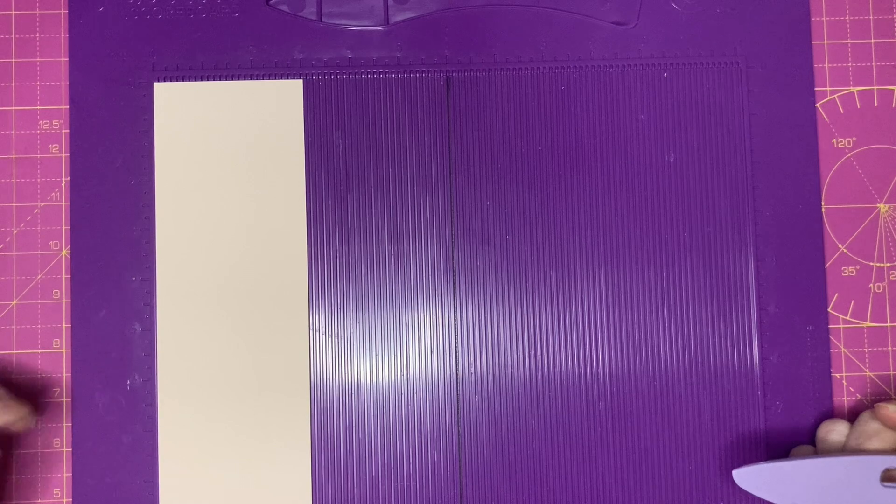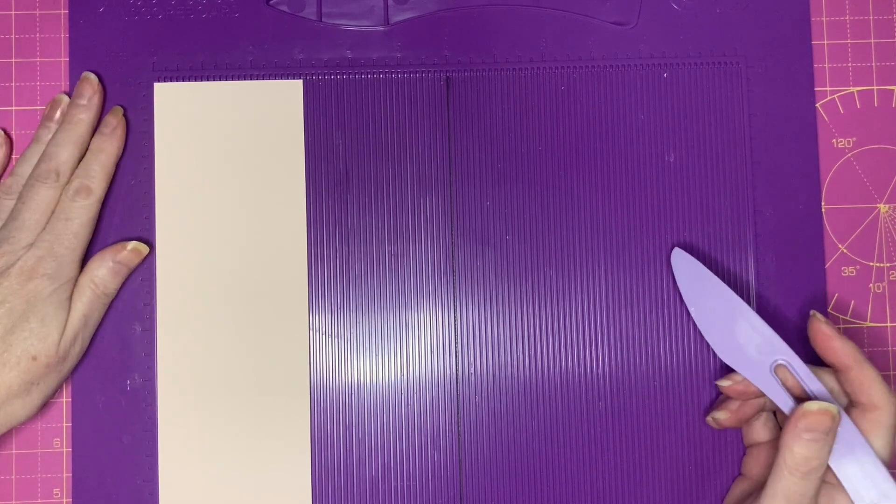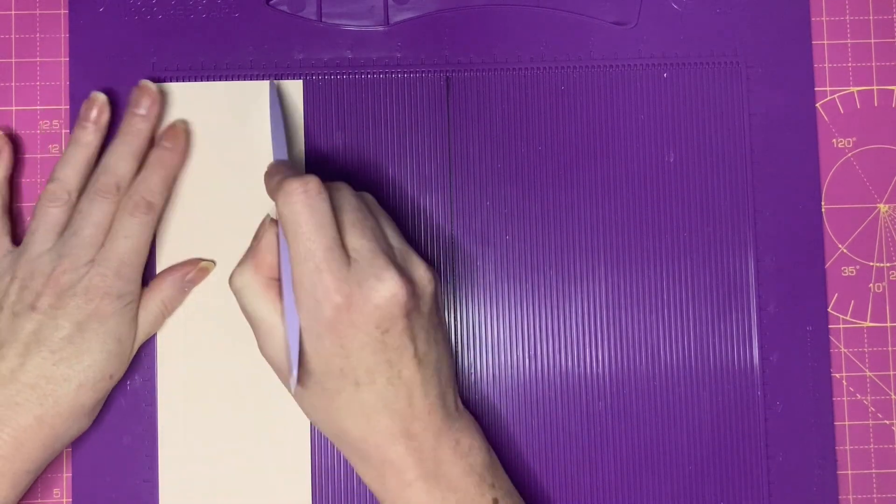For one of the side panels you'll need a piece which is 8¾ by 3. Along the 3 inch side, score at 1.5 and 2.5.